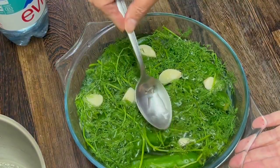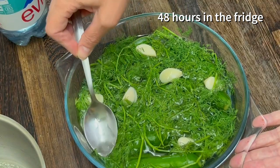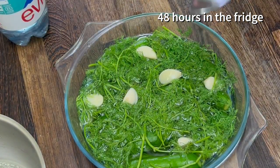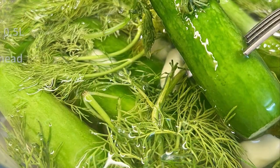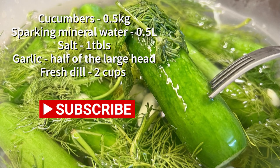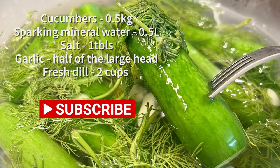So these cucumbers are ready to go into the fridge for minimum 24 hours, better 48. We'll give it a rest and give you an update.